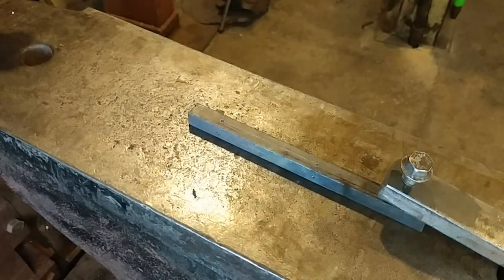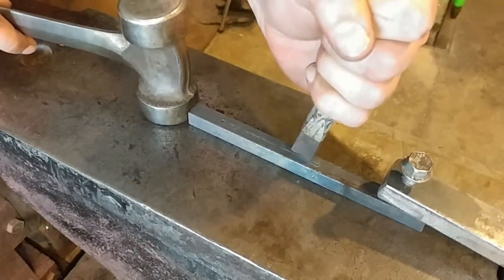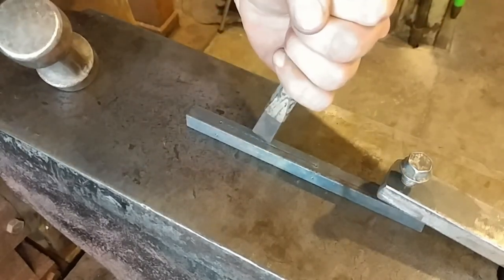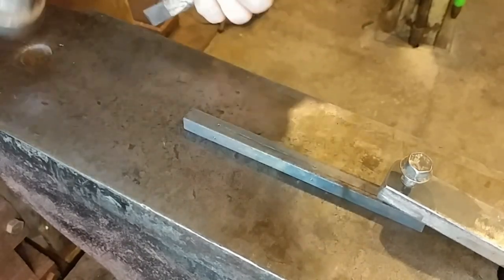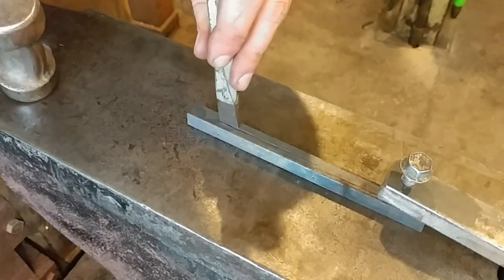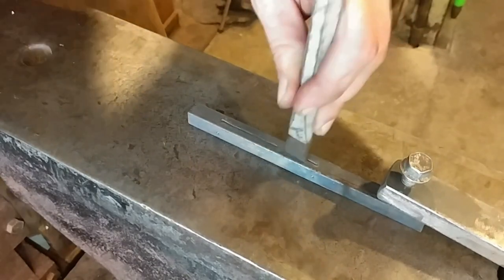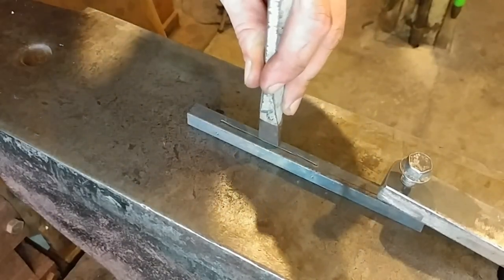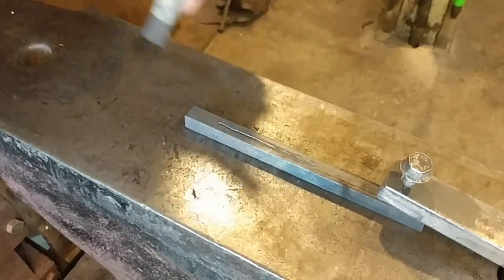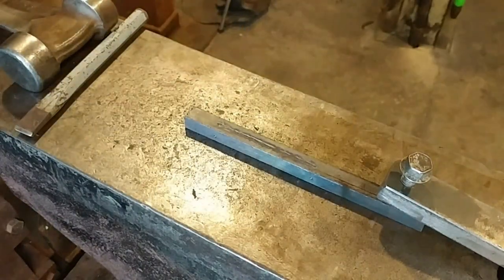Here we are at the anvil. As you can see, this piece is cold. I've got it locked down with my hold-down tool and I'm going to mark this out cold first. This here is not technically a cold chisel — it's more like a really small sixteenth-of-an-inch radius chisel, that way it doesn't damage my anvil if it comes off. All I'm trying to do is give the impression of a groove. I'm not trying to cut the material. We want to create a line and we're going to continue this on all four sides, cold first.